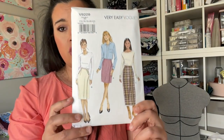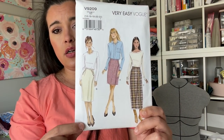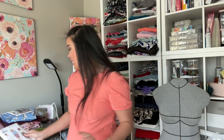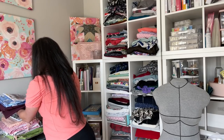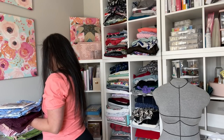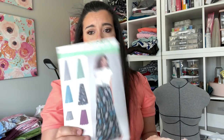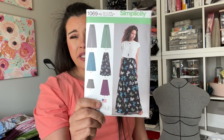This is that pattern I just showed you — Vogue 9209, this version here. So cute. Or maybe the knee-length version. Only need buttons on that. The first new project, one of them is a skirt and one of them is like culottes. I have this that I just picked up at the most recent Simplicity sale — 1069. That just felt really springy to me and also very wearable.